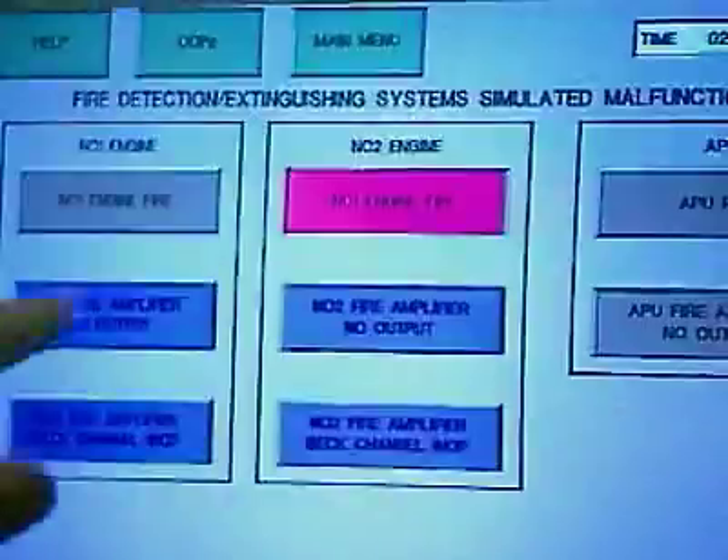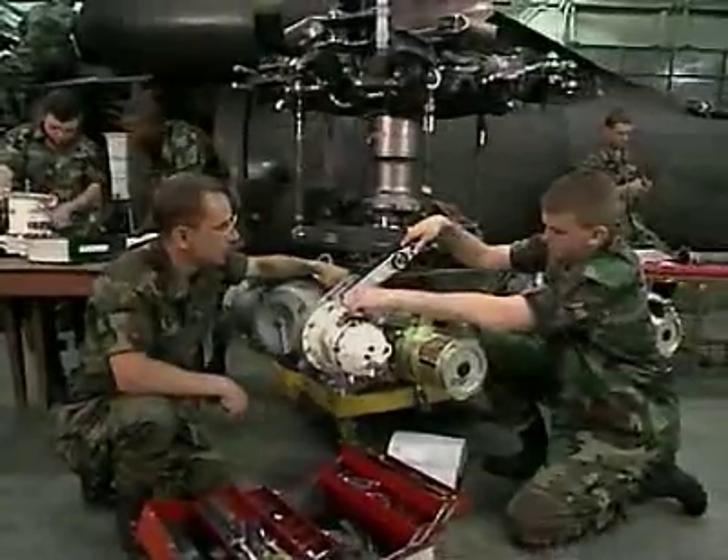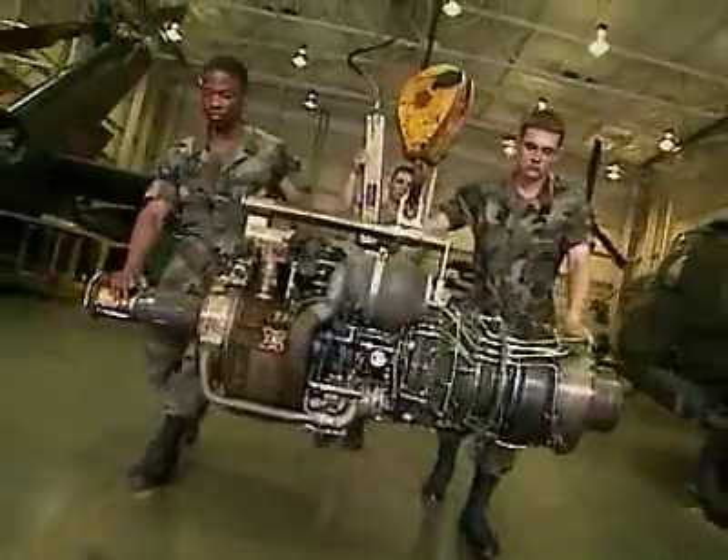You'll train to troubleshoot aircraft systems using the Black Hawk Maintenance Trainer, and to repair or replace parts like the main rotor head, hydraulic pumps, tail rotor drive shafts, stabilator amplifiers, and turbine engines.